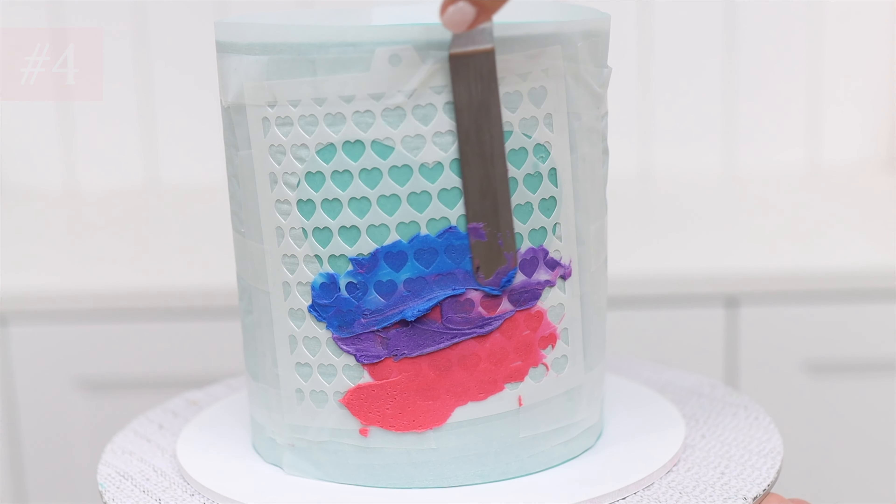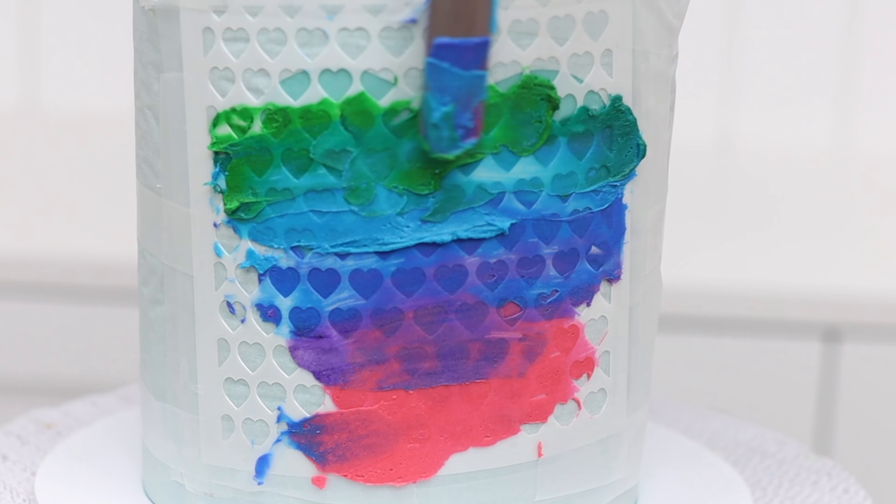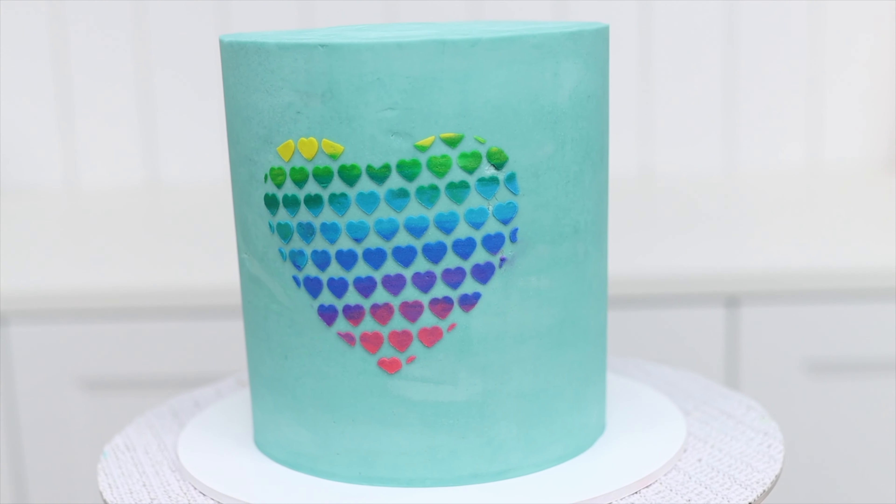Some decorative details only need a tiny amount of frosting, like stencils, so this is a great way to use up that last little bit of frosting.